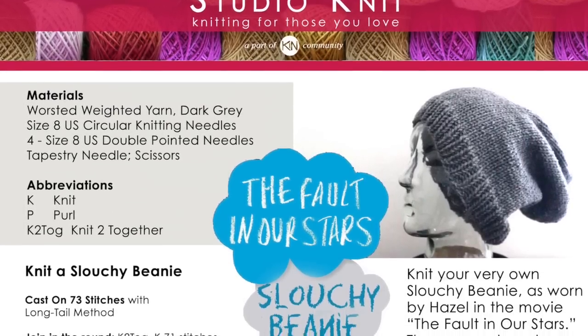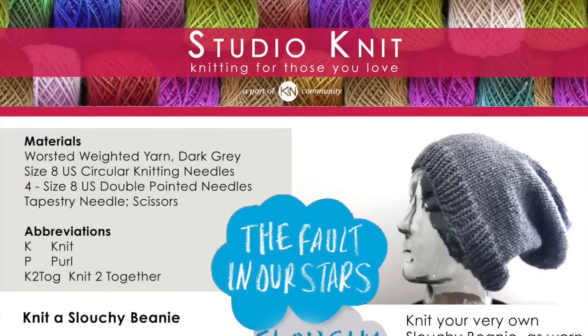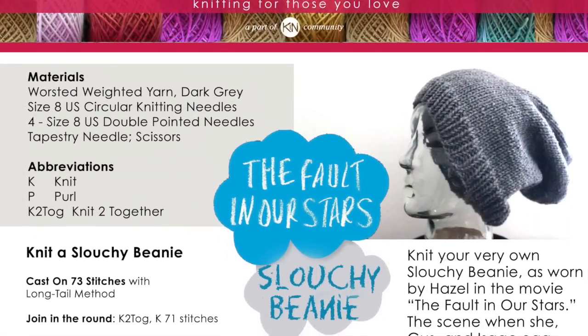Check out my written knitting pattern for the slouchy beanie. Once my beanie is complete, I am donating it to the non-profit Halos of Hope, giving free knit caps to cancer patients for comfort. The links for the movie scene, pattern and Halos of Hope are in the description below.